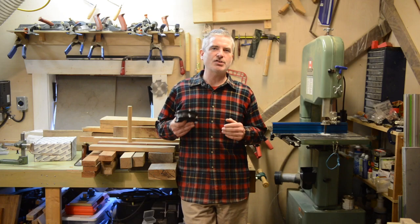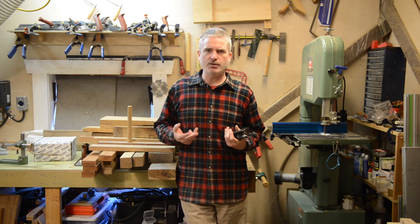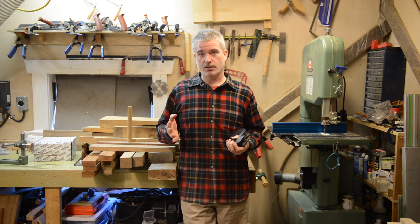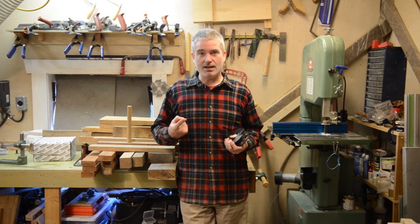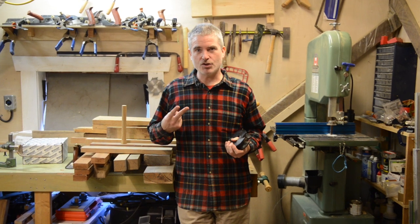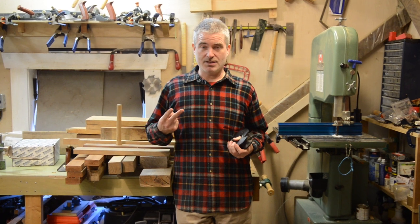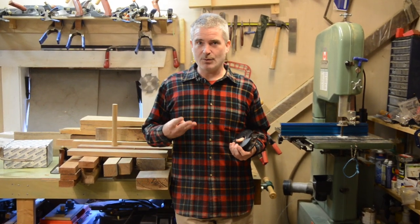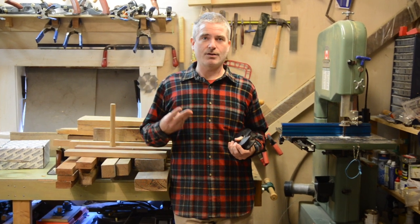One of the things I've been trying to do with the shaper content on this channel is dismiss a few common myths about the shaper spindle molder, especially for folks in North America who aren't as familiar with them. The first myth is that it is inherently and unavoidably a dangerous machine. The second myth is that you need to invest thousands of dollars in aftermarket jigs and accessories. And the third myth is that you need to invest thousands of dollars in tooling. None of those are correct.